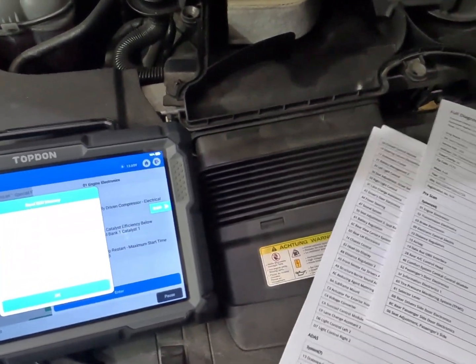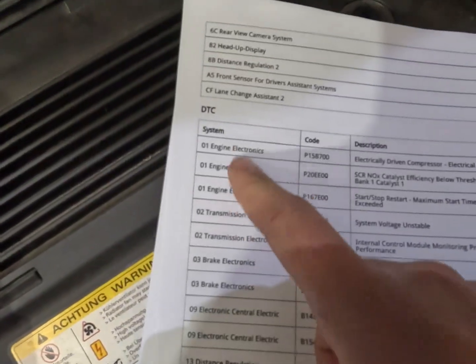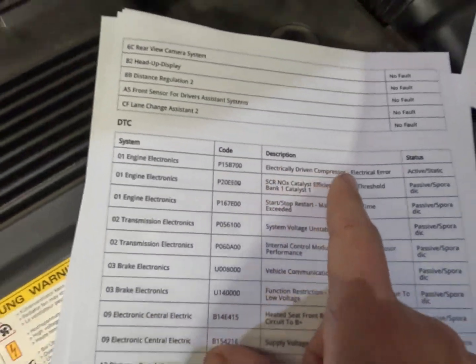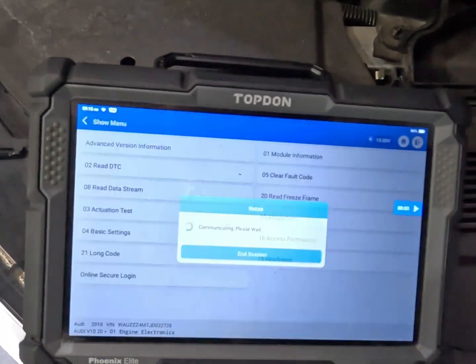We've just completed our fault report and what we are looking into here is this fault. As you can see in our engine ECU we've got one active fault which is P15V700 - electrically driven compressor. We're going to go into our live data and get a little bit of information on this particular code.